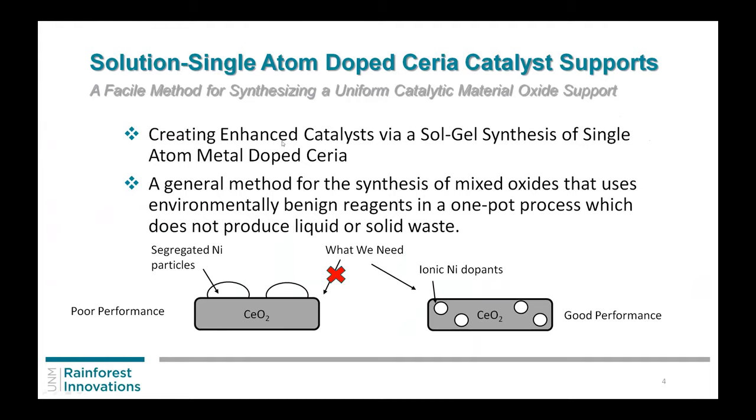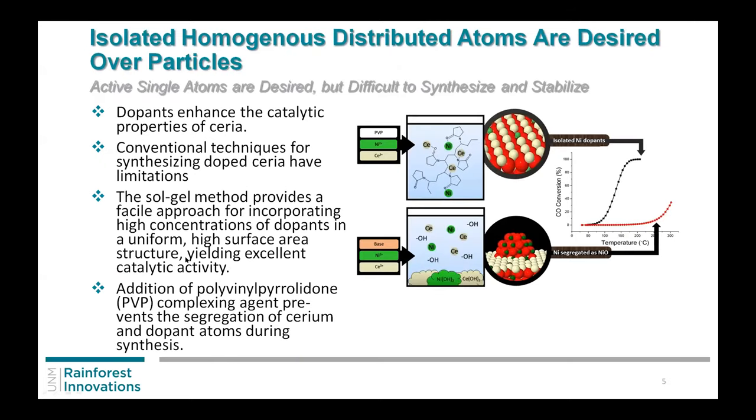One way to do this, we found, was using a sol-gel synthesis method. Typically sol-gel uses an additive, then you put in another reactant, and you can get a nice high surface area support. What we needed was ionic nickel — in our case it could be different types of ions — but we didn't want particles. We wanted to maintain the surface area of both the dopant going in as well as the ceria support. In our process we actually didn't have any liquid or solid waste. We used PVP, which is easy to work with — they even put it on M&Ms, so it's not very toxic.